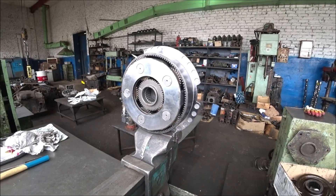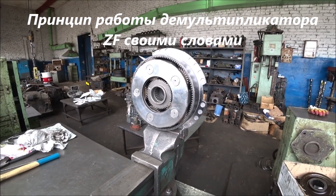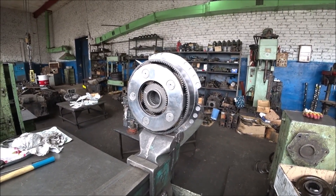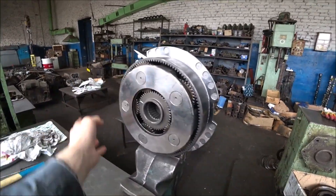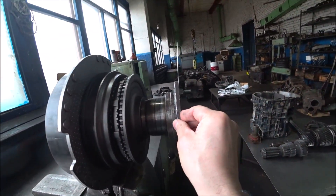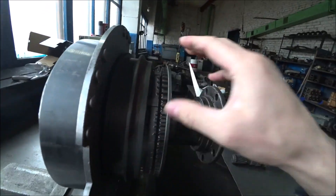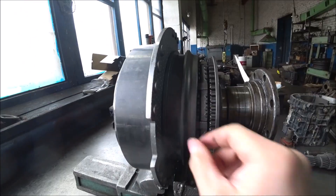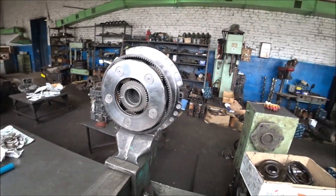Hi everyone, this is the Promotory channel. I'm assembling the ATES-180 gearbox and decided to record a video on the operating principle of the demultiplier. I'll explain everything in my own words. Here's what it looks like — it's this kind of mechanism. I've temporarily fastened it here; the flange isn't original, it's just there so it doesn't fall apart.